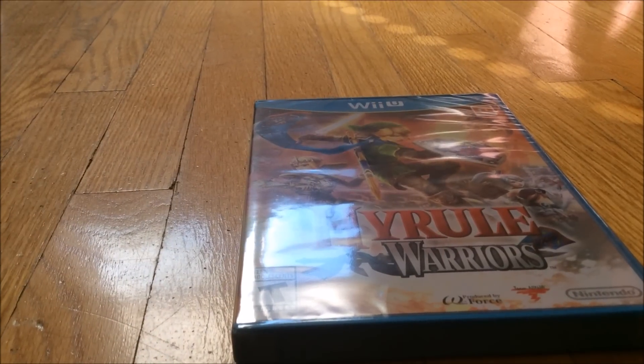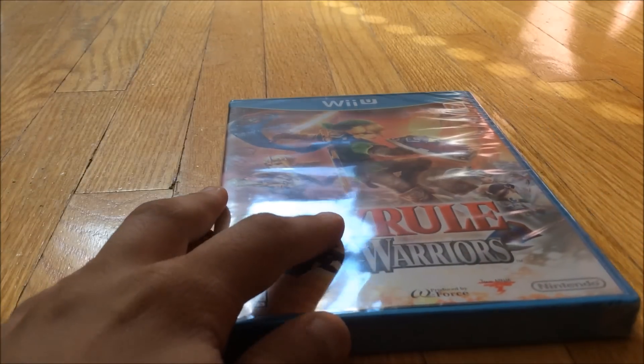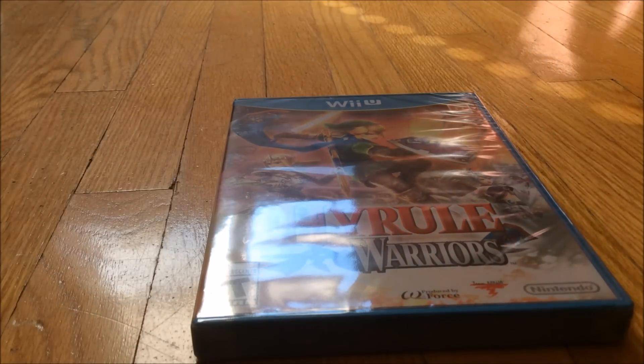I did play on the demo station at Target and it was pretty fun, so I did pre-order it.